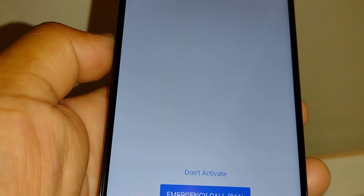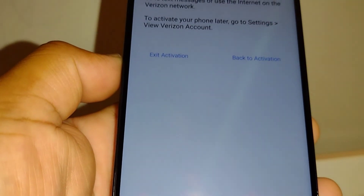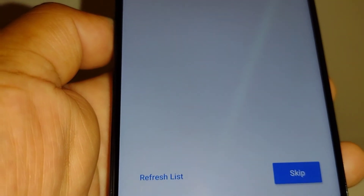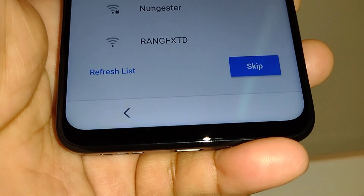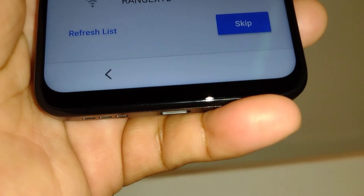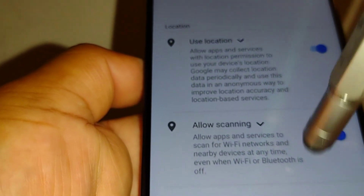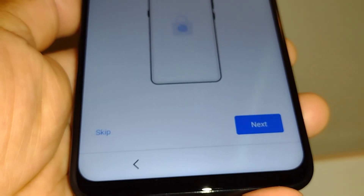Don't worry about any message you see here — go to the bottom of the screen and touch 'Don't Activate.' You'll get the option to exit activation. Wi-Fi options will open; select a Wi-Fi network to continue, or you can skip. You can skip the network connection, then continue through Google services and accept all the Google services options.